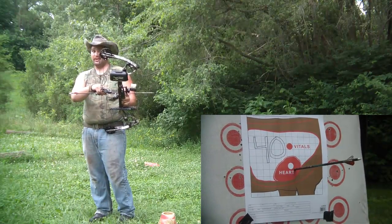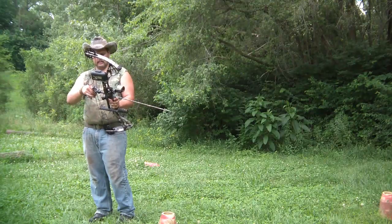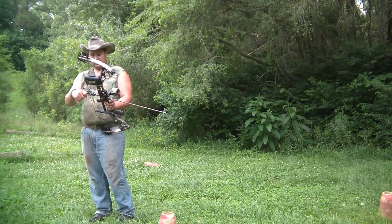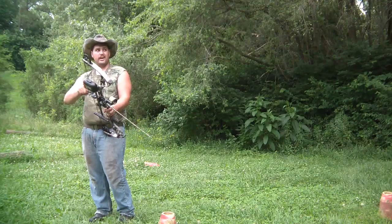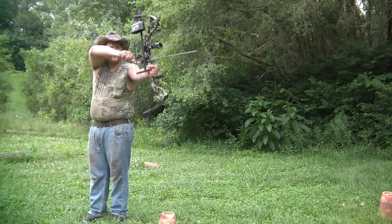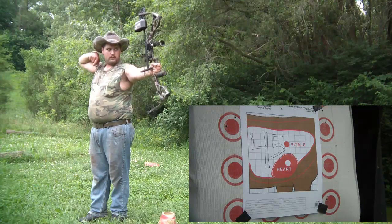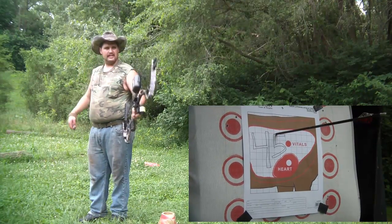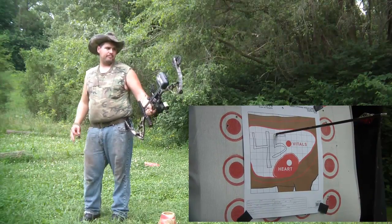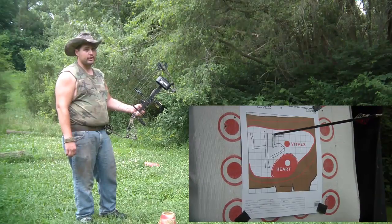If I'm not mistaken, that was a hard shot. Now 45 yards is a hell of a distance, so we'll give this one a try. A little high, but still in the vitals, I'm pretty sure.